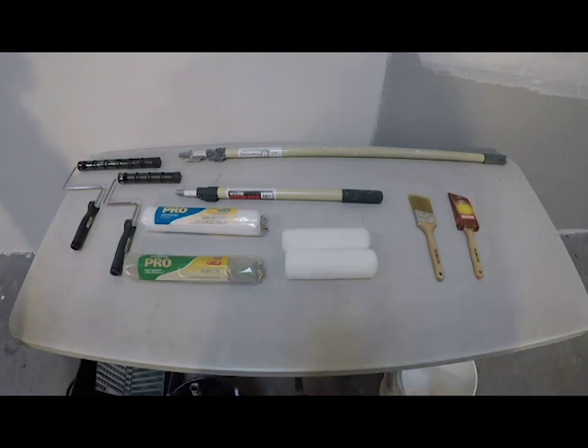This video identifies the equipment and materials used to roll off a wall. To begin, we'll highlight the variety of roller frame sizes available.